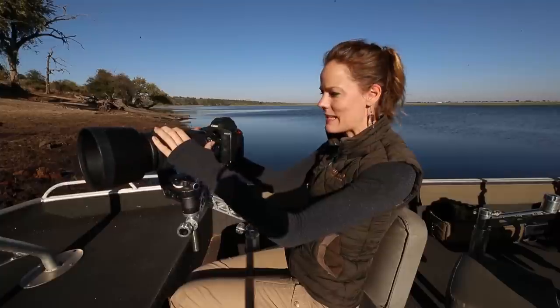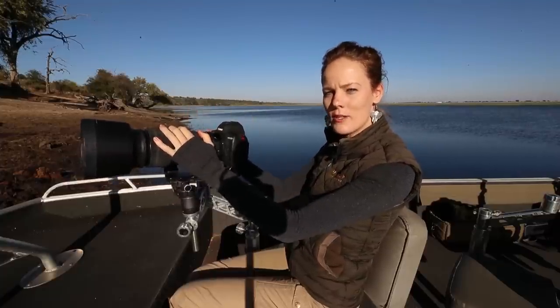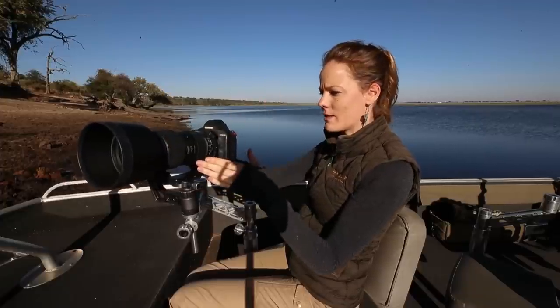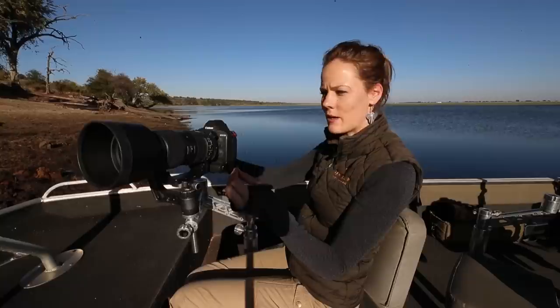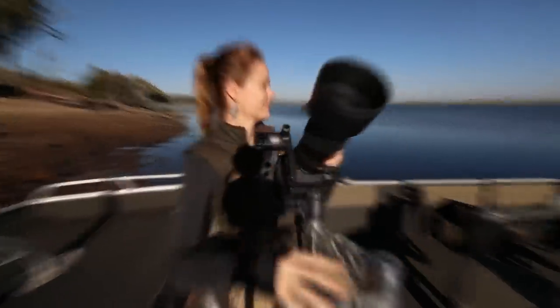That was the handling of this lens, but I think you're all really keen to know how it performs. So let's get into the focusing and image quality to give you a good idea of what this lens can do. We're back from the river and I've downloaded the files so we can get right into how that image quality looks shot on the 60-600.